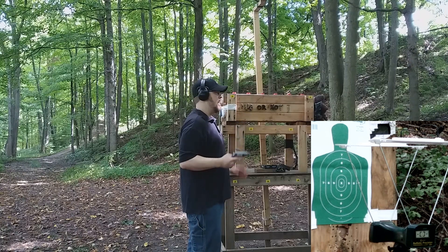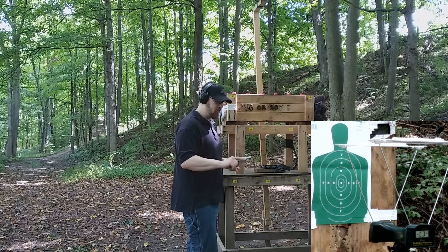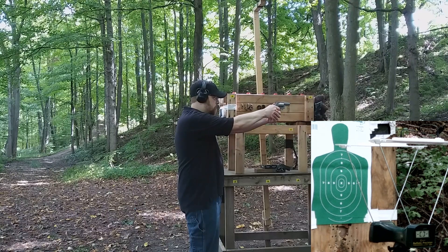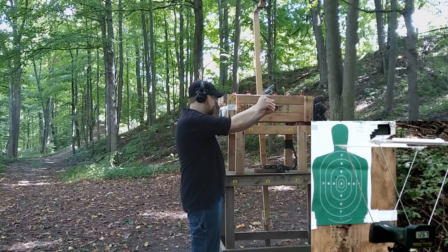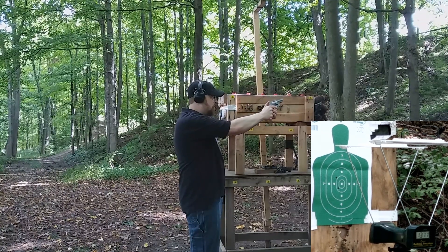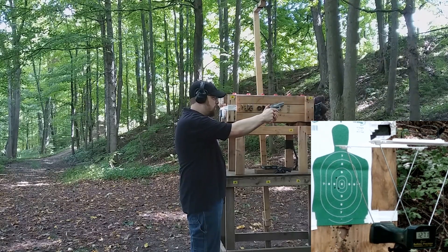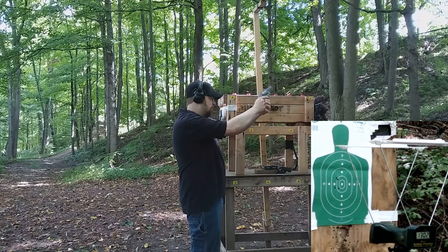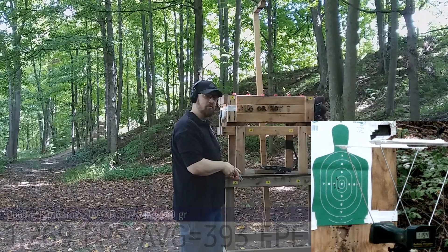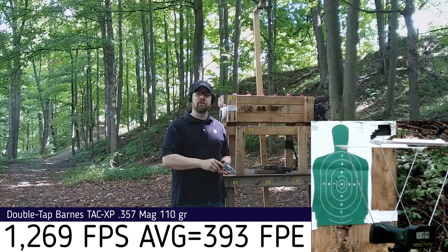First up we're going to test the 357 Magnum. I'm about five yards from the target and four yards from the chronograph. I'm going to fire single action on my first shot just to get a feel for how much recoil this ammunition has. Velocity readings came in at 1267, 1311, 1271, 1302, and 1194 feet per second — a big variance on velocity, with a lot of flash and a lot of recoil for a 110 grain load. Typically 110 grains in magnums are a little lighter, but this one has quite a bit of recoil — enough that I can feel the rubber going into my skin.